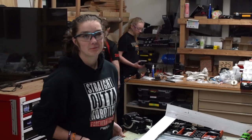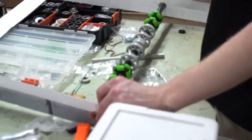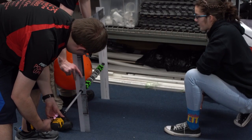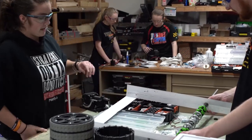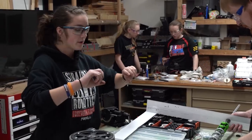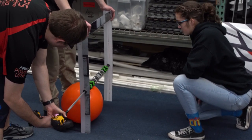Hi, I'm Mikayla from 225, and Richard and I are working on a prototype for the cargo. We've decided to use these Vex flex wheels to intake the cargo, and we've also used Andy Mark Mini Omnis on the outside to kind of corral it in.